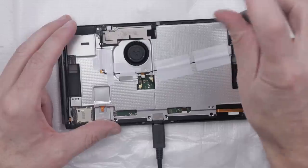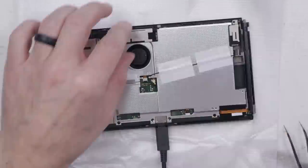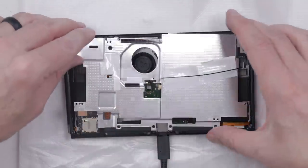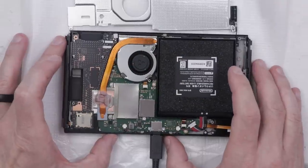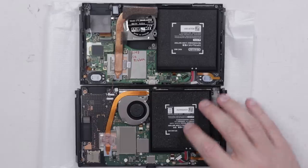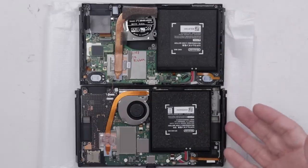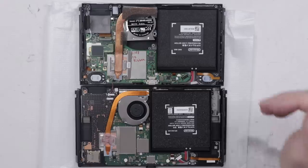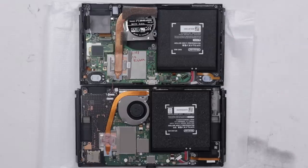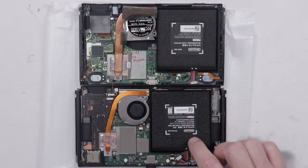With that back plate off, we get our first look at the inside. We need to remove this metal plate to really see what's going on. Now we can see the guts of the Nintendo OLED. The OLED screen size is much bigger than the original — the original had a 6.2-inch LED screen, while the OLED has a 7-inch organic LED panel. I wish Nintendo had gone ahead and upgraded the battery; there's definitely room inside for a larger battery.